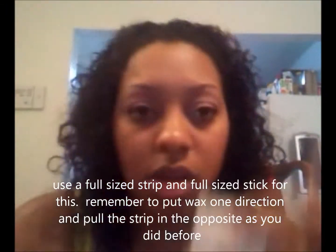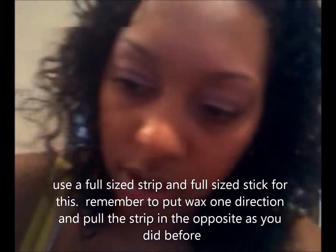Dip your stick back in the wax. For the middle part, I do it all at once. Then just apply some baby oil — I prefer baby oil, but all I have today is olive oil. Handy-dandy olive oil.